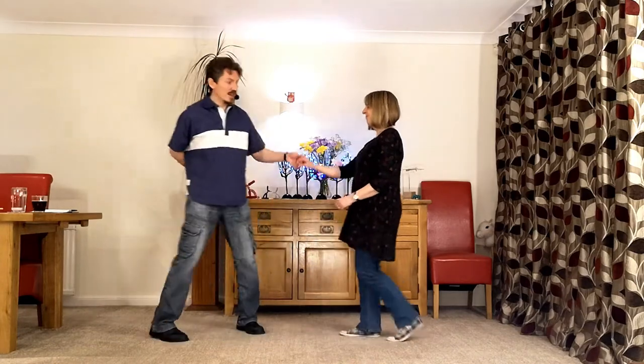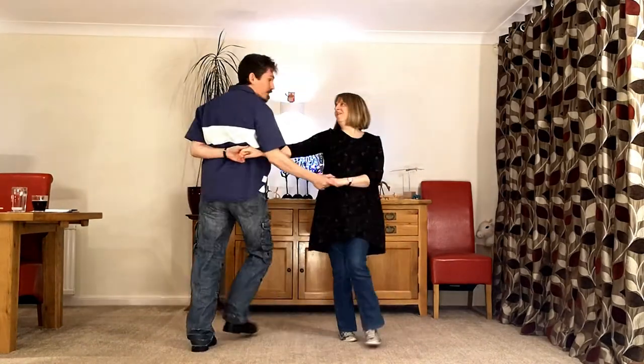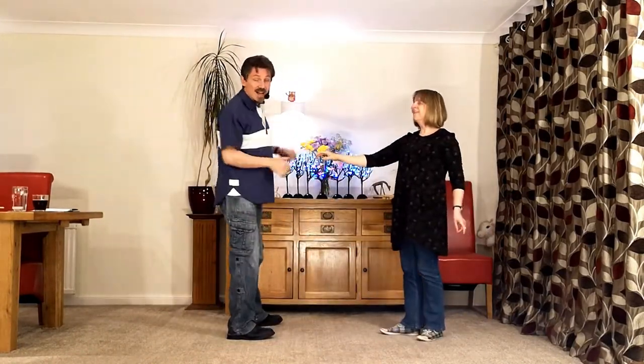It goes 7 and 8, 1, 2, 3, 4, 5, 6, 7 and 8. And that's it.